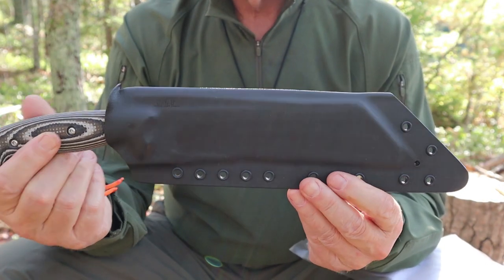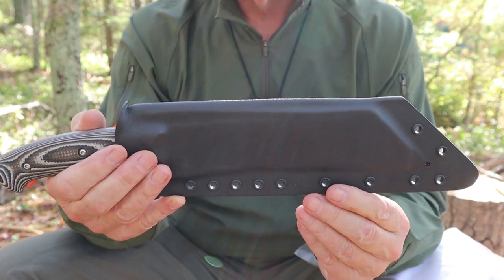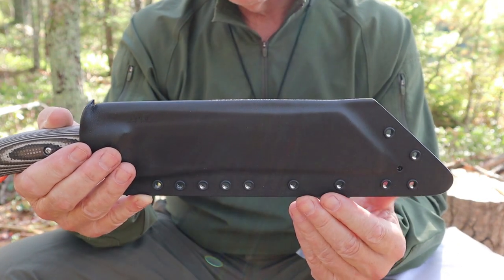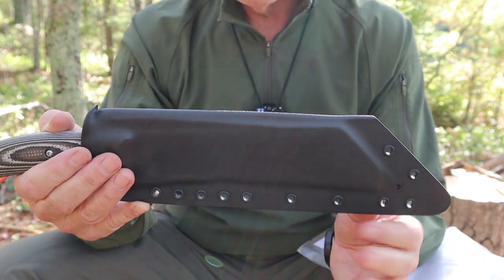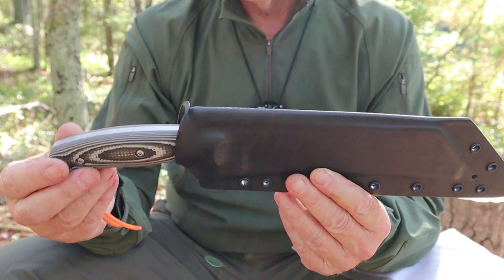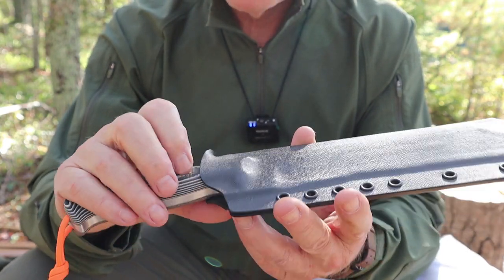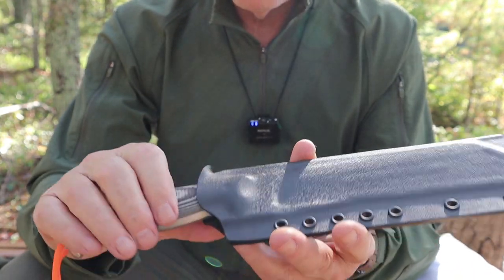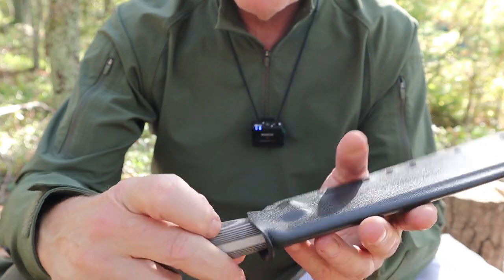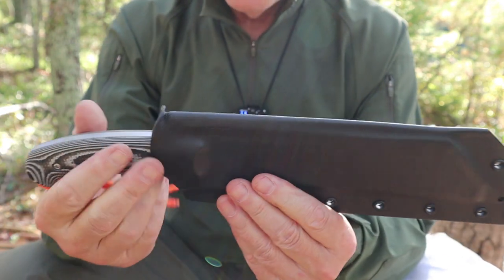Just before we take a closer look at the knife itself, let's take a quick look at the sheath. Like all the sheaths that Vic produces, they're all made of Kydex and they're all high quality — very simple, not a lot of extras, just a high-quality sheath that does a really good job of retaining the knife. You can see where the molding picks up details like the thumb ramp, and it even picks up a little divot for where the screw is. They also come with small drain holes.